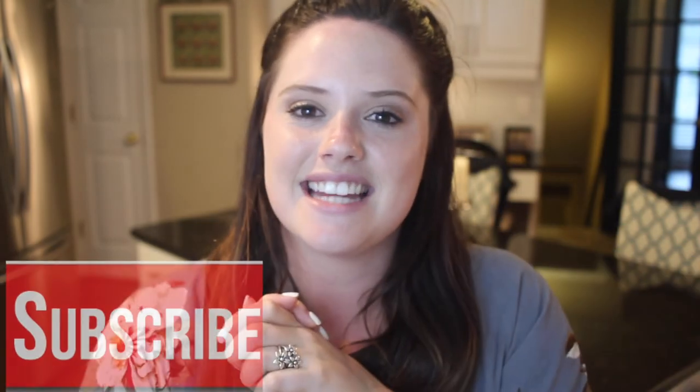Thanks again for stopping by my channel and watching this whole video. Don't forget to give this video a thumbs up, subscribe down below, and I hope to see you guys in my next video. Bye!